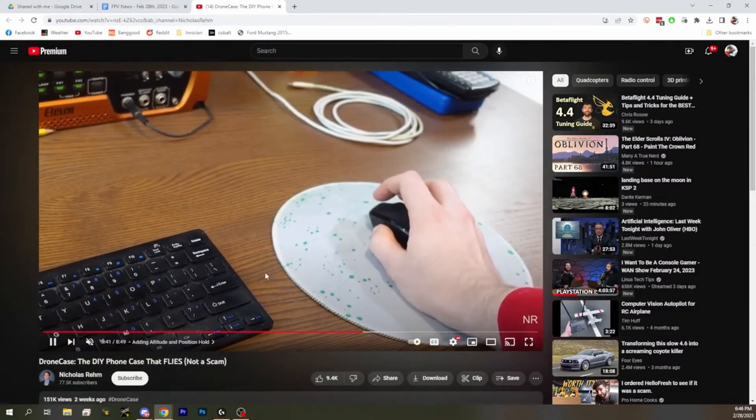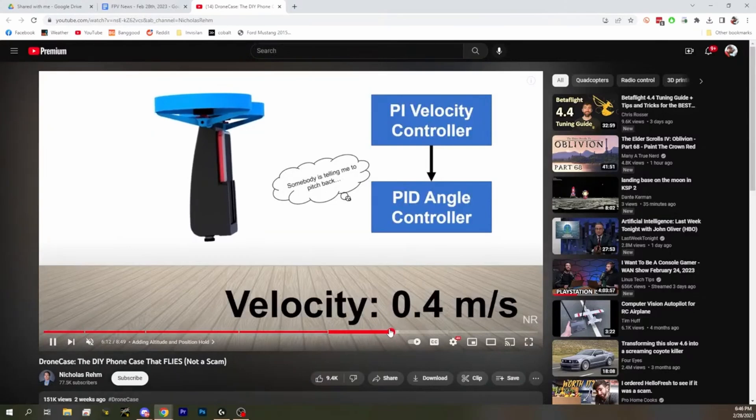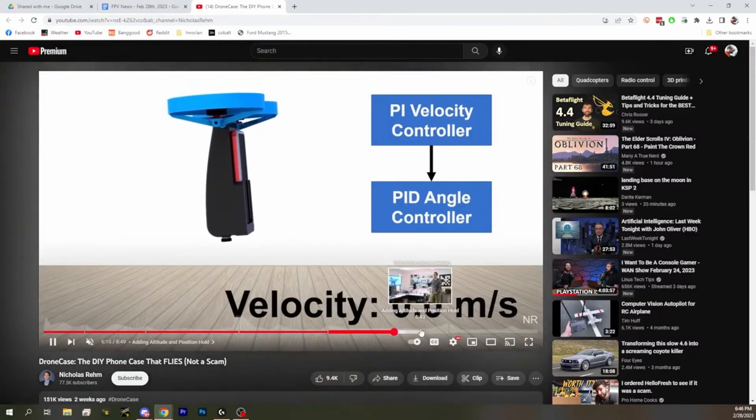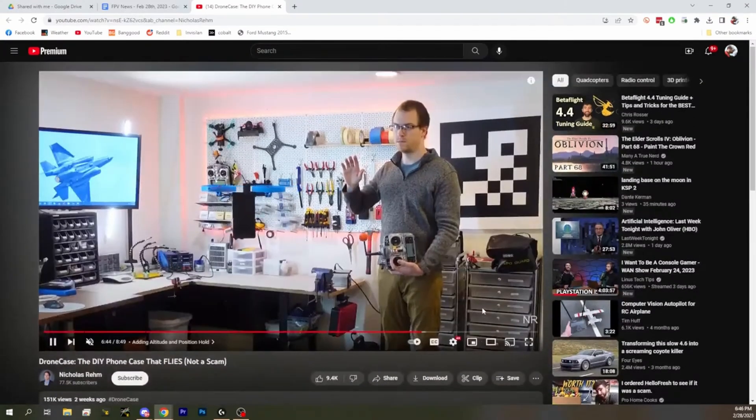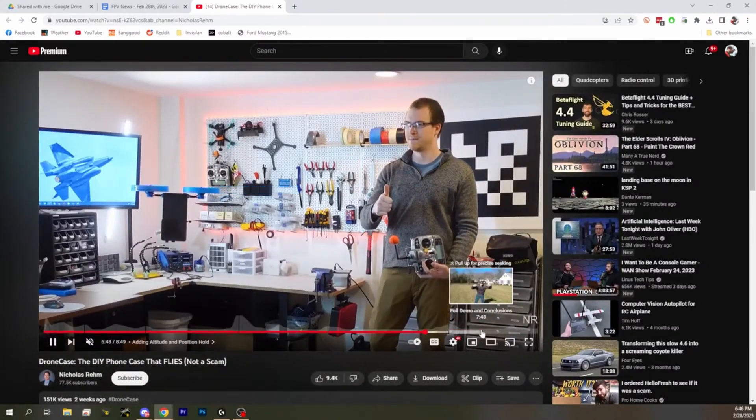It looks like it's got an IR or a sonar optical flow sensor. This is a hell of a project. This is a great video — 151,000 views. I'm happy to see this video is getting some attention. That's amazing. Pretty cool stuff.